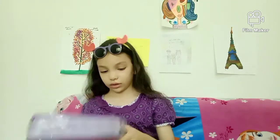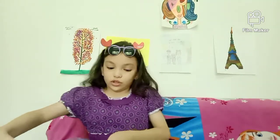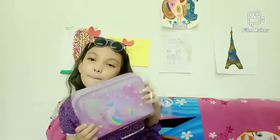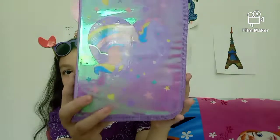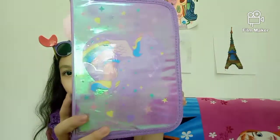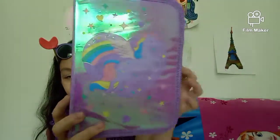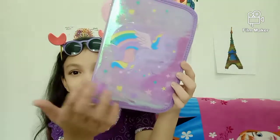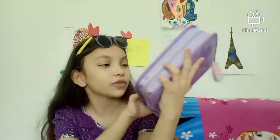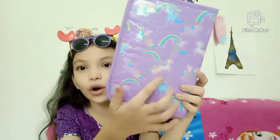So let's just open this. Do I need scissors? Okay, let me just take this — there's a peel thing over here. Look at this! This looks so cool, it's so metallic. You can even see my window reflected in it. Here we have a purple unicorn and a purple heart, and it has some clouds and some stars.